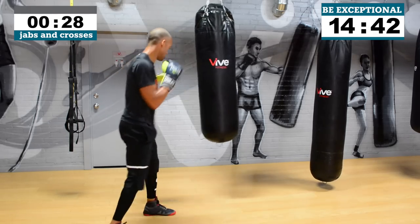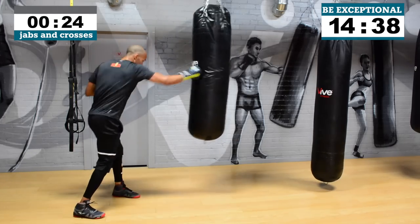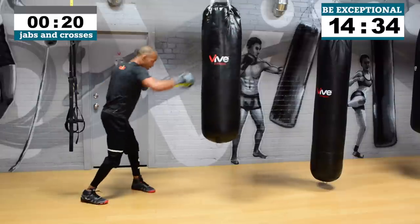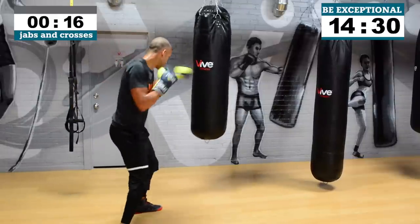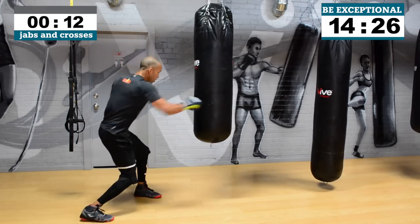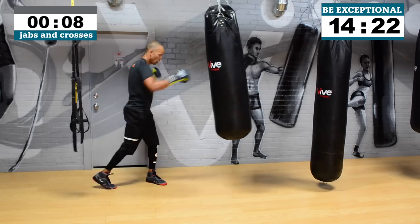Last one — jabs and crosses before we move on to your next round. Give me a little more speed on your combos — your ones and twos. Work through a little more distance, get some ducking in after you throw those combos. You're too good to get touched. You're moving nicely, changing your levels, strong on your hips.